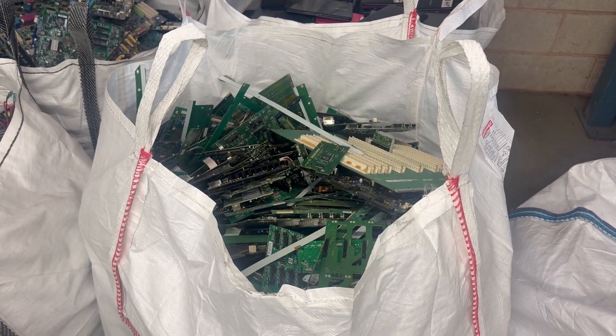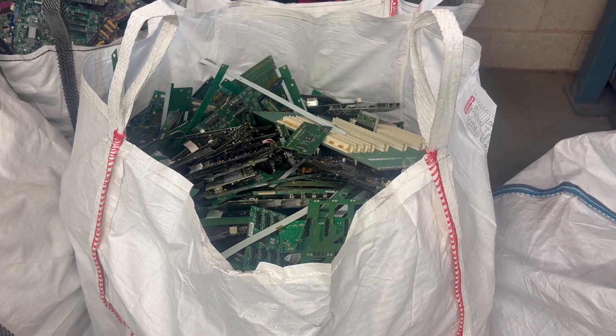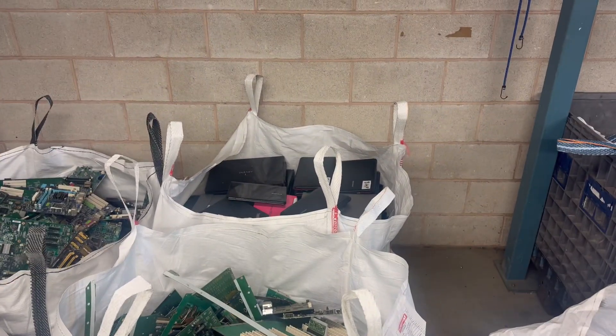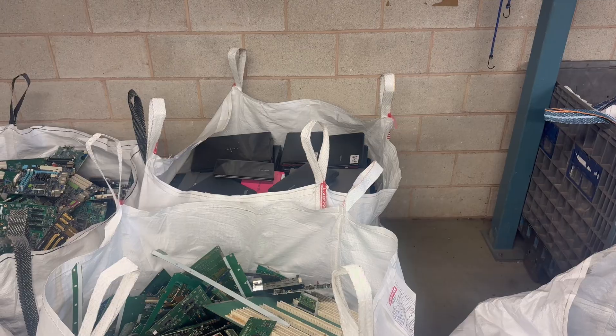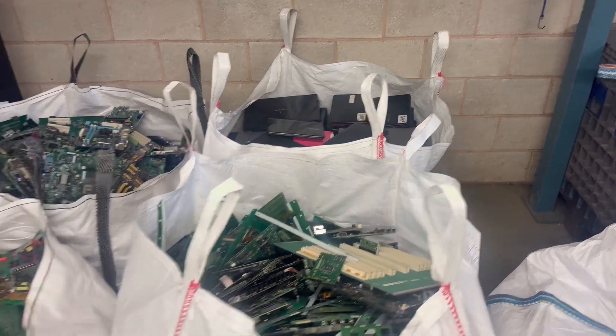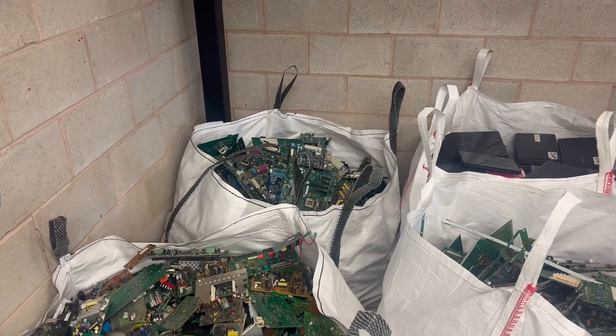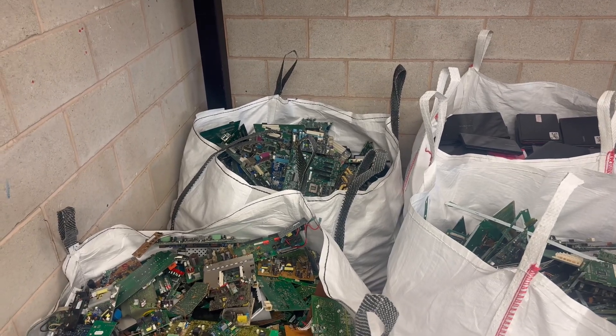The bag behind that we class as our plastic socket server grade — this can have your television strips, backboards, stuff like that. The bag behind is a near enough full tonne bag of scrap laptops. Over the back there you've got your metal socket PC again — i-series and older gen.